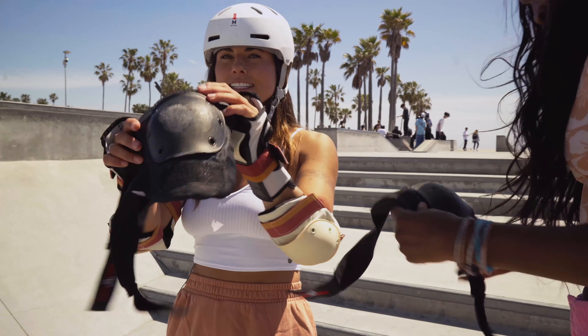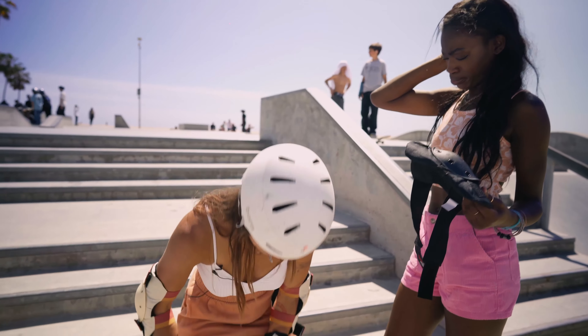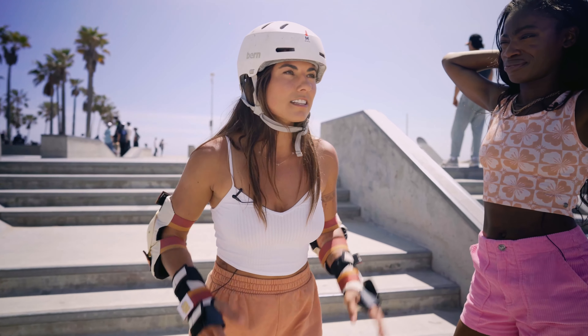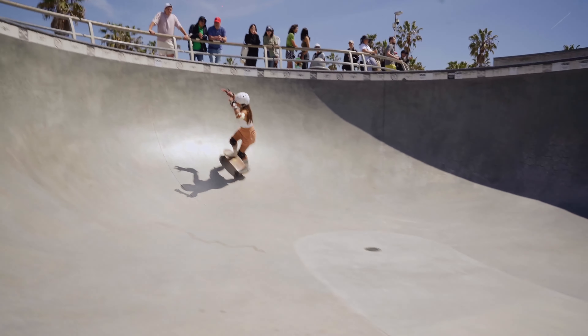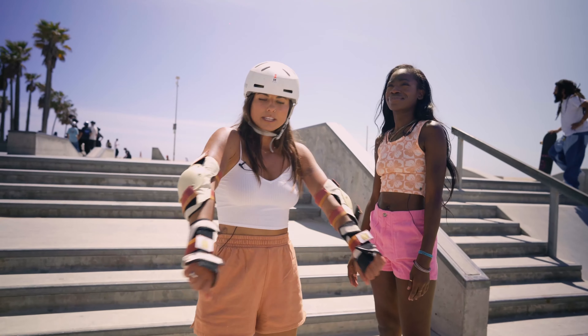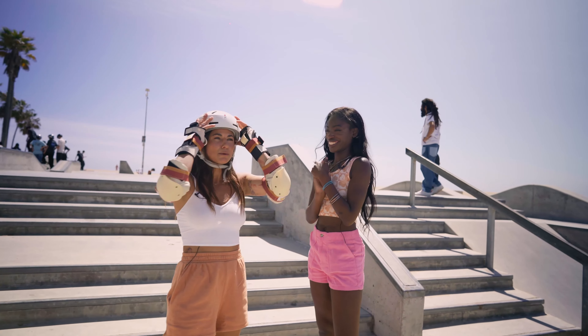These are our knee pads, which are arguably the most important part of this whole fit — actually, probably the helmet. Knee pads are super important especially for bowl skaters, because a lot of bowl skaters will drop into the bowl and if they don't make the trick they'll go straight to their knees. That protects them from getting huge bumps, cuts, all of that. Here is my full protection fit and I'm going to go through a couple of ways to fall.